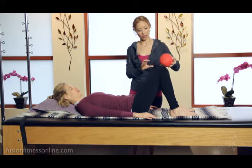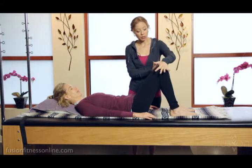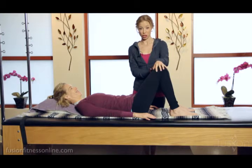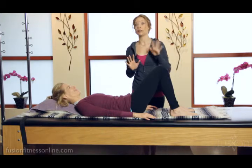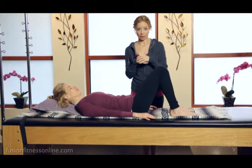I'm going to give Jen a little bit of an inner thigh spacer. When you give your clients this spacer, you don't want them to squeeze the life out of it. If they push too hard, as you can see, Jen's glutes grip and there's a crowding around the pubic bone, which makes it really difficult for her to find her neutral pelvis.